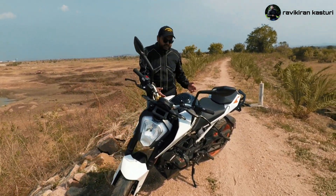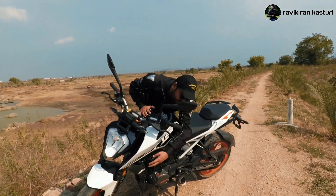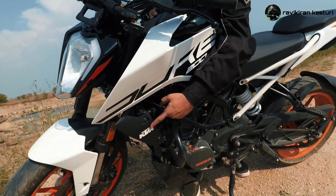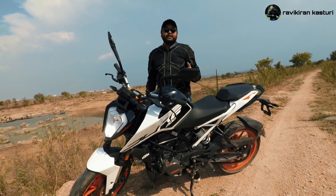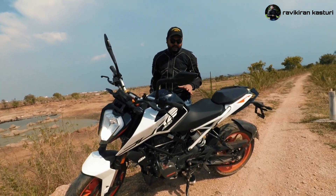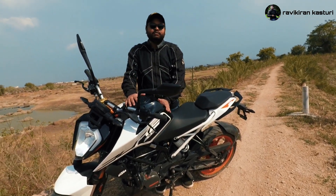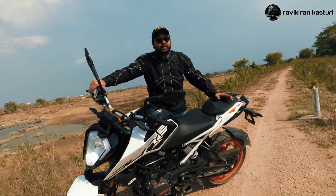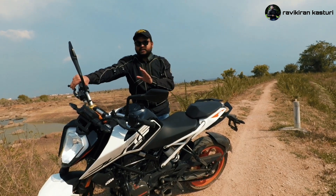The engine has 25 PS power and features a liquid cooling system — this is the radiator here. It uses fuel injection technology, DOHC, single cylinder, four valve setup. The rear has a monoshock suspension. The fuel tank capacity is 13.5 litres, and the mileage is around 25 to 30 km/l.